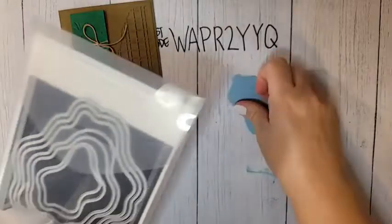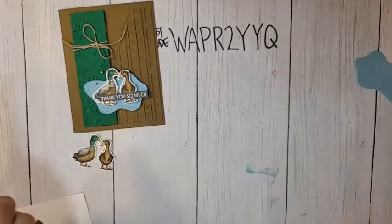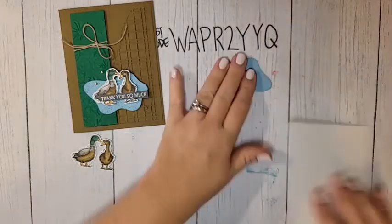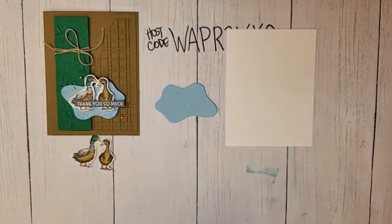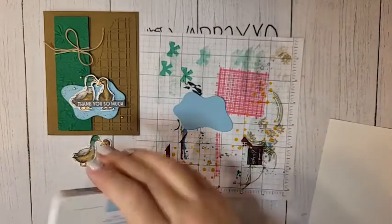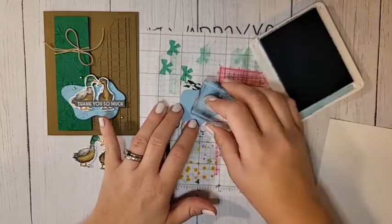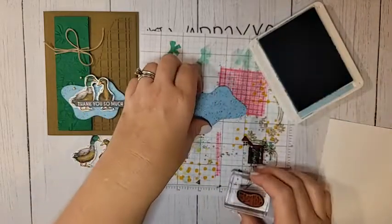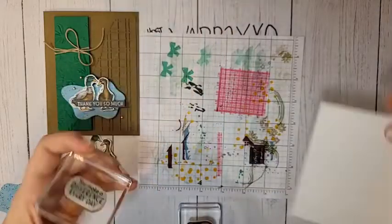From the Layering Diorama dies, I'm using the second smallest. Those are so fun — if you haven't gotten them, make sure you grab those. I also have a piece of Basic White that's 4 by 5¼ inches for the inside. I'm going to use Balmy Blue ink with the little splatter polka dot stamps from the set, stamping all over my Balmy Blue diorama die-cut piece. They can overlap — we're just adding lots of fun texture.